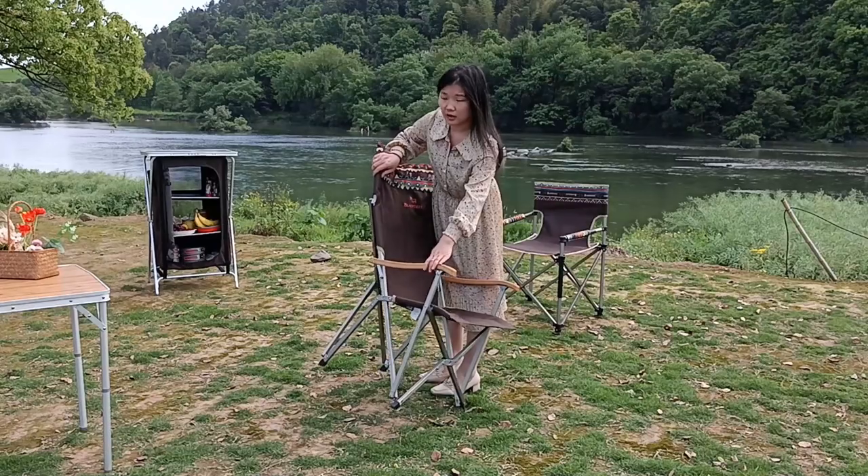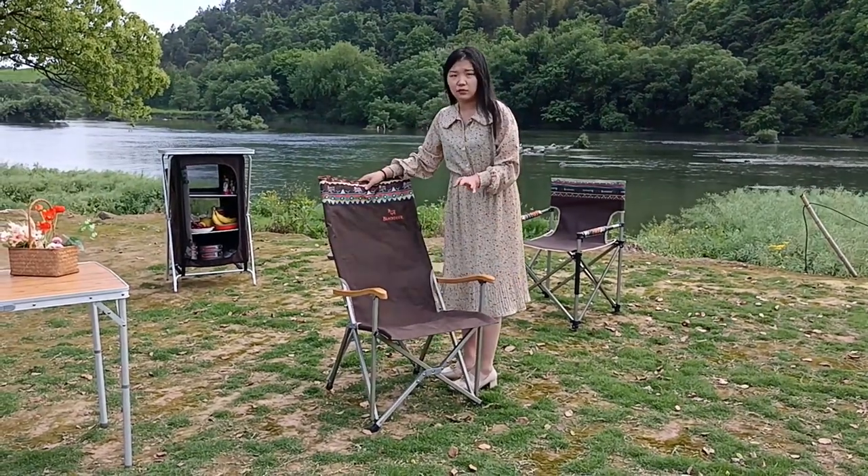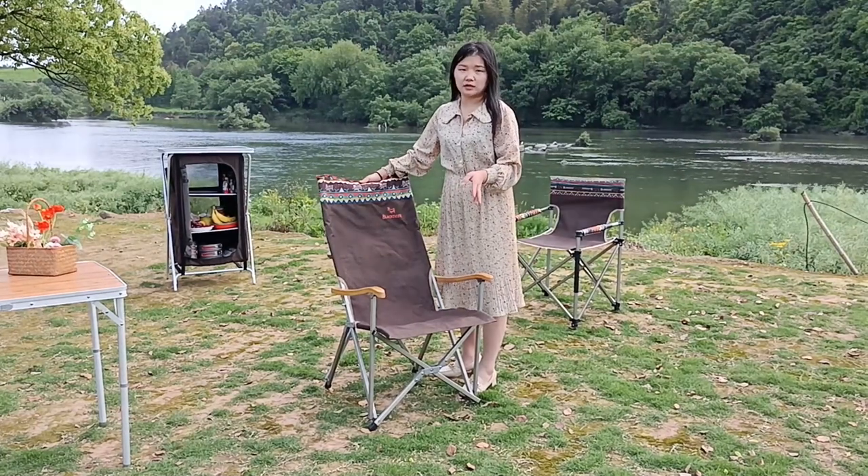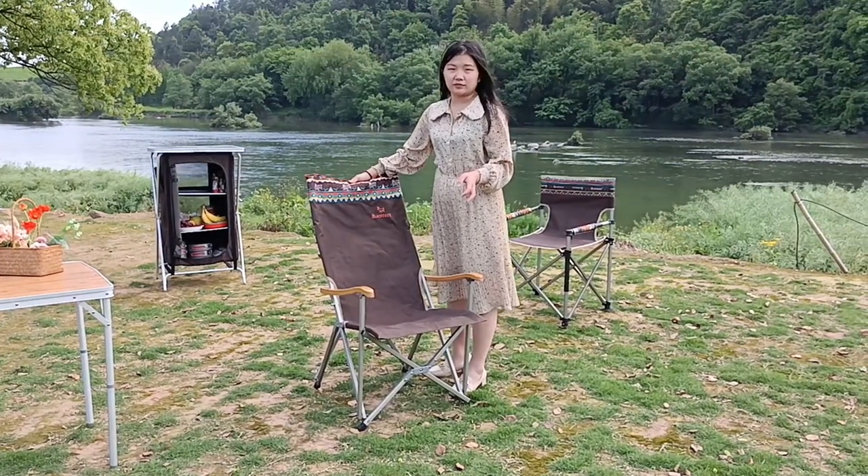So this is the chair we bring here today. Thanks for watching. We have more products to show you, so feel free to send your emails to our mailbox.